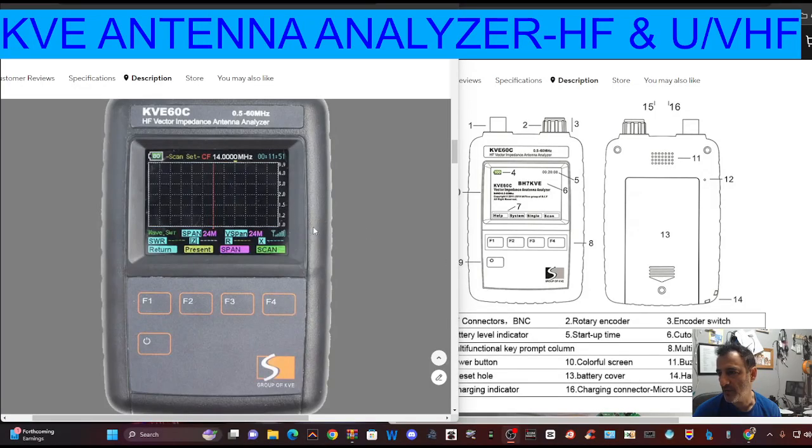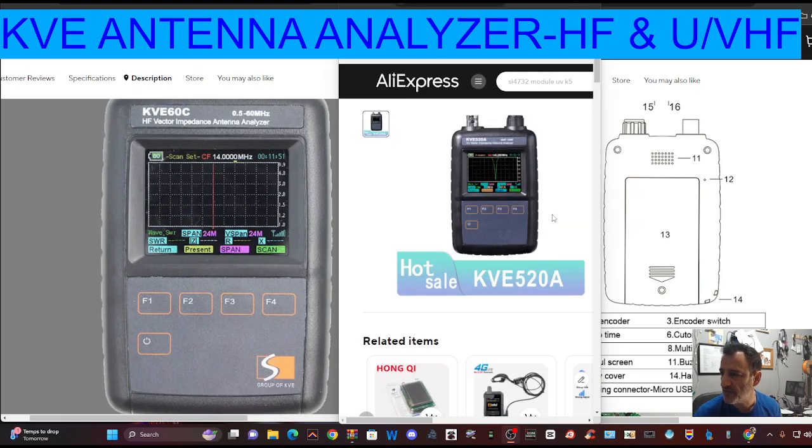MZERO FXB Hamtech, welcome to my gadget channel. Today we're looking at the KVE-60 Antenna Analyzer and the KVE-520 model.